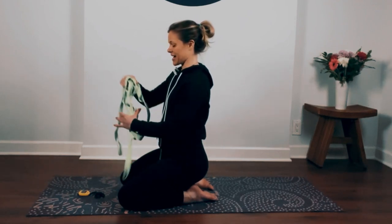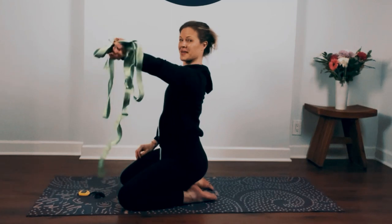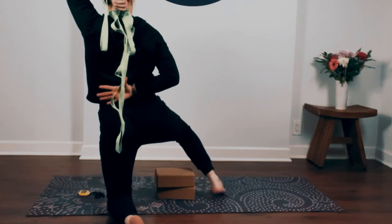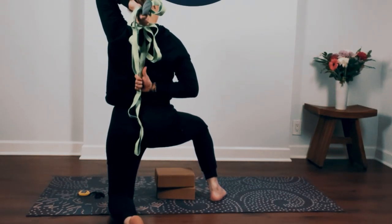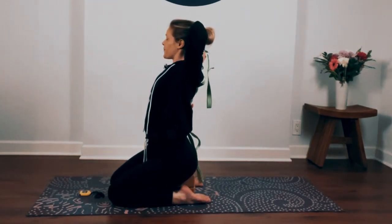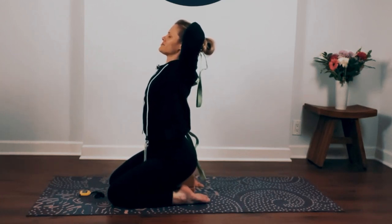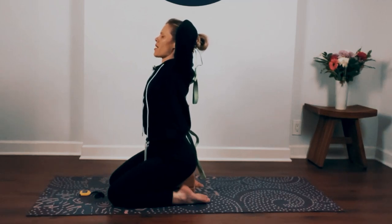Let's go to the other side. Place your strap in your left hand, bend your elbow back, right hand reaches back for the strap. Walk your hands together as much as you can, and then when you're there, lift your chin up, press the back of your head into your hand. Relax your shoulders as you open them up.